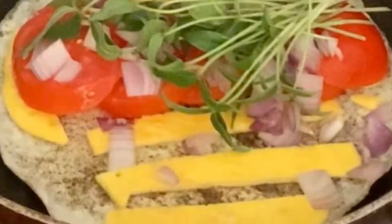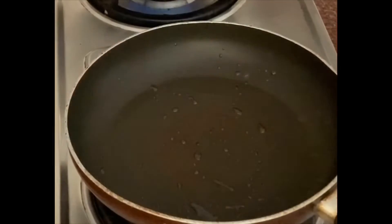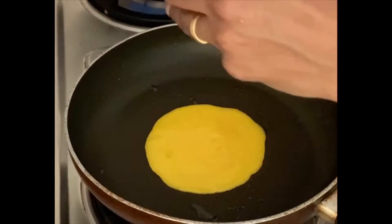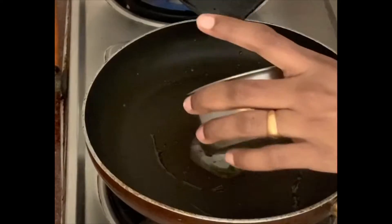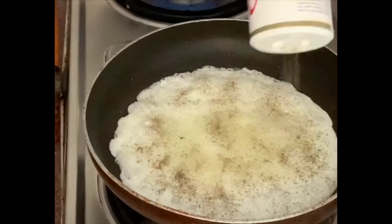How about a cute nutritious breakfast? Separate the egg white and yolk. Fry the yellow part separately and then fry the egg white. Add a little bit of pepper.